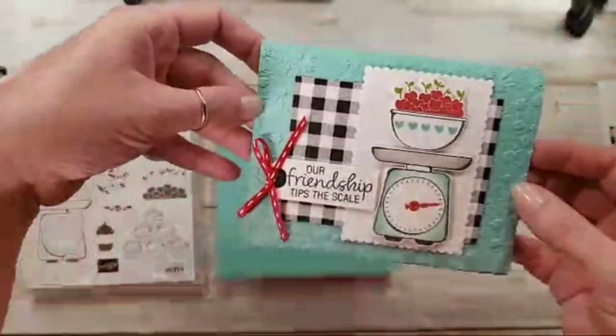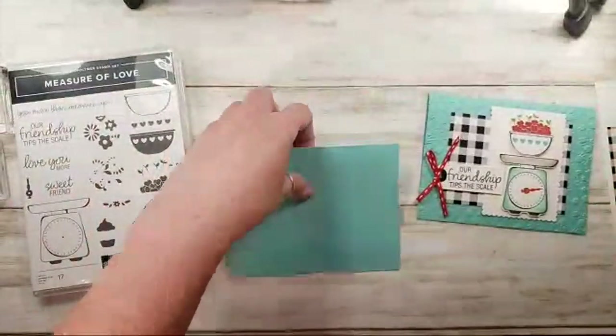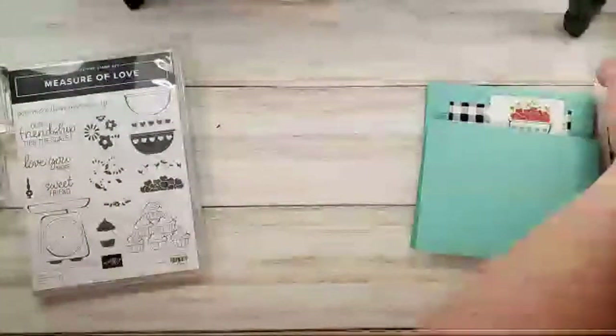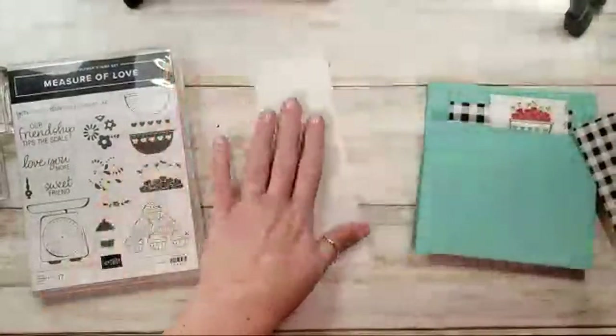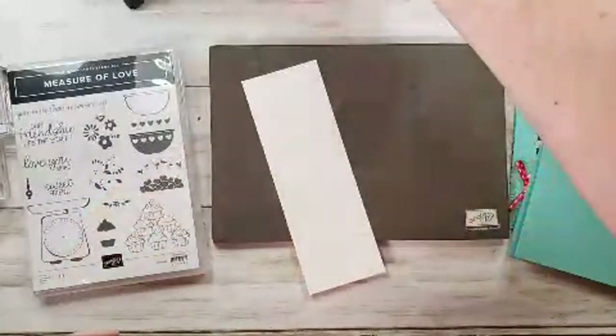Hey Marlene — those comments go really, really fast. All right, let's start with some stamping. We're going to use our Measure of Love stamp set. It's photopolymer, so I'm going to get the Stamp and Pierce mat. This is white cardstock and some ink.